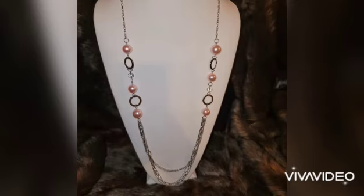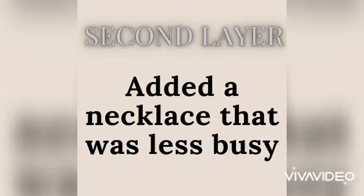Check out our first layer. The first layer is silver o-rings with pink pearls. We have the chains gathered at the bottom — this is our base, this is what we're going to build on.